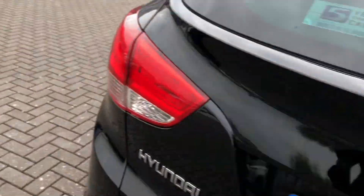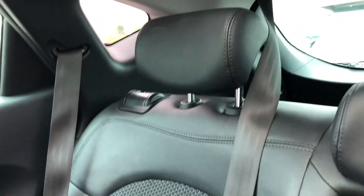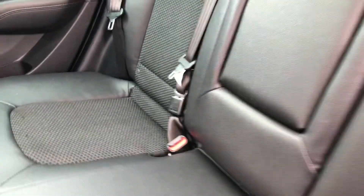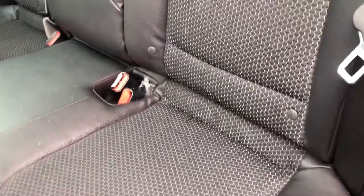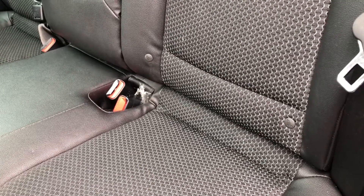Now going on to the rear seats, they are made out of half leather half cloth upholstery, really bringing that stylish look you'd expect from a Hyundai. It also provides the utmost comfort for not only the driver but the passengers as well, making sure everybody has an unforgettable experience. And with the ISOFIX points on the rear seats you can easily attach child seats.